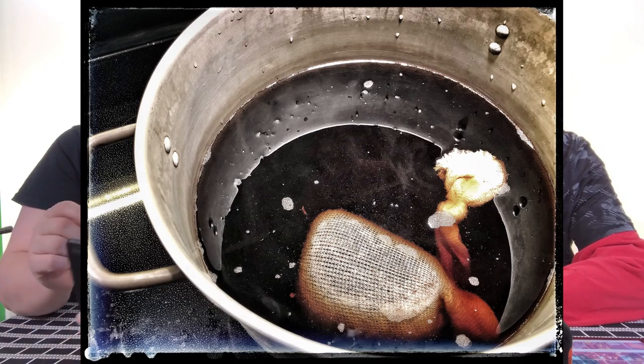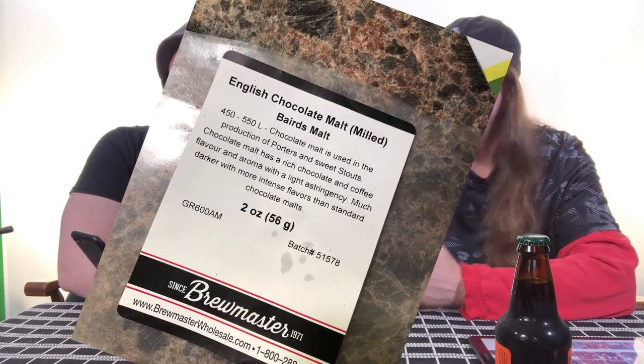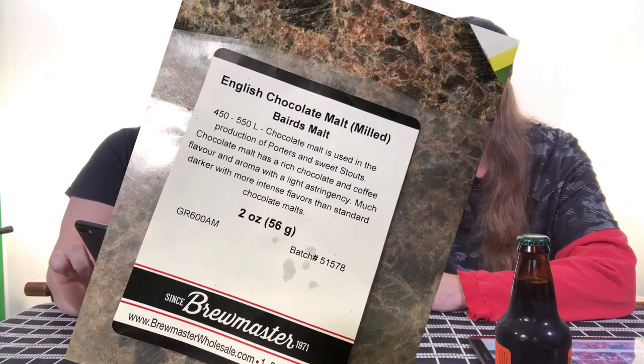We used a couple of ingredients for the malts and barleys. When we first started, one of them looked like tea. The first was English roasted barley, which was pre-milled. It's a brewer's malt rated 550 to 650 Lovibond, used in the production of dry or bitter stouts and other dark beers. Roasted at a higher final temperature than roasted malts, it lends a more bitter flavor, much darker than American versions.